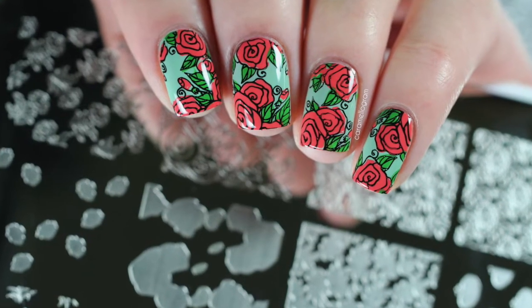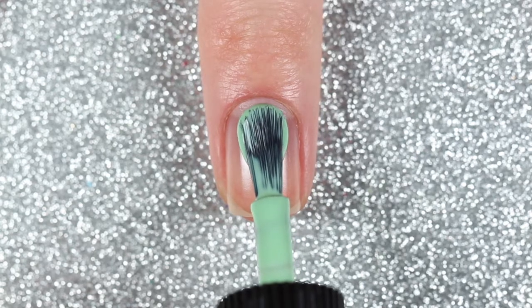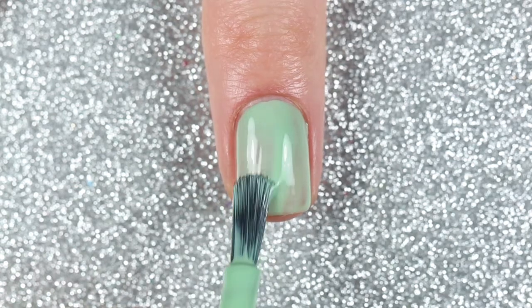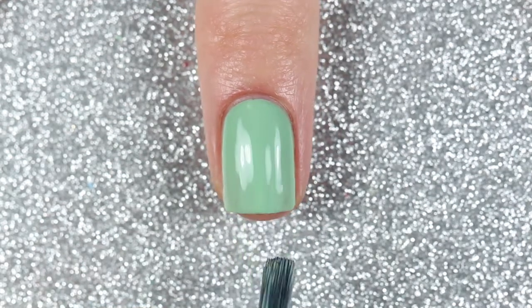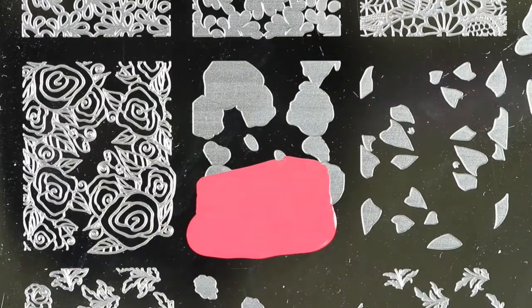For the second design I'm going to be trying out the layering technique with this rose image. I'm going to start off by applying two coats of this sage green cream polish. First I stamped the pink roses with a rosy pink stamping polish.